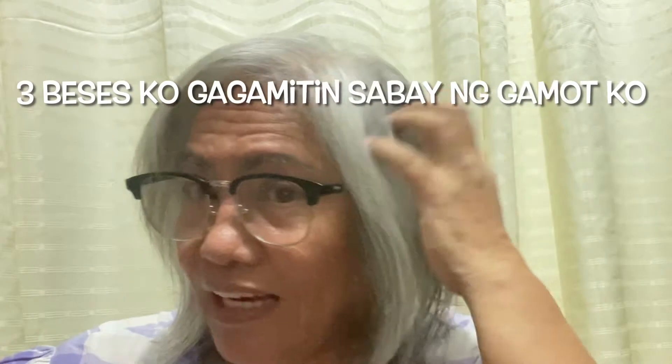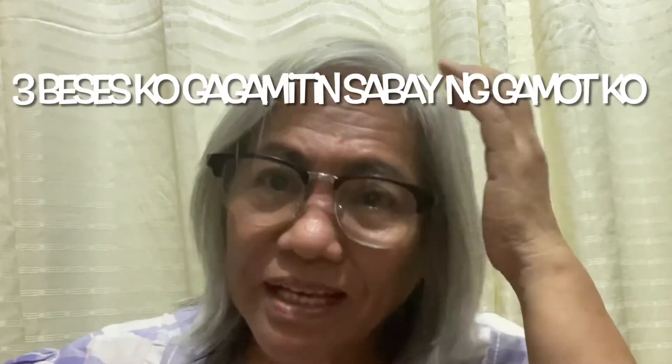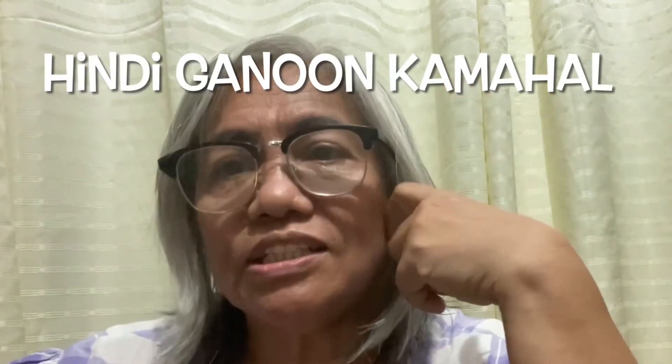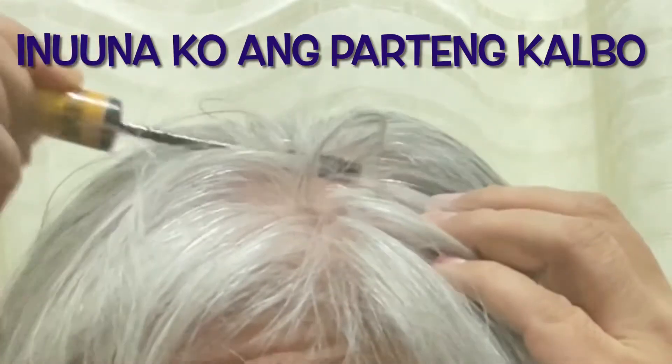As you can see, my hair has turned really all white. I love my white hair and don't really care for it to return to black, but I don't want to be bald. So when Vicki Bello and Dr. Willy Ong were sponsoring this, I thought maybe it would be a good product, and it wasn't that expensive.